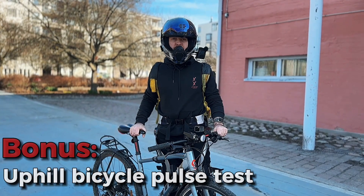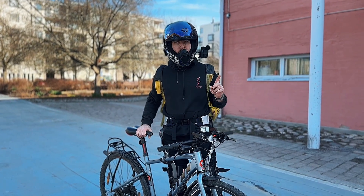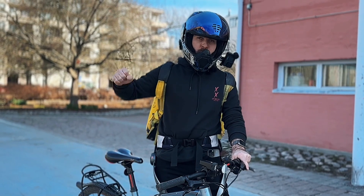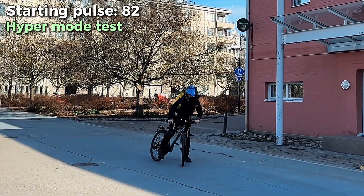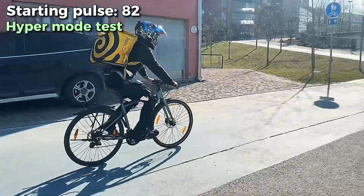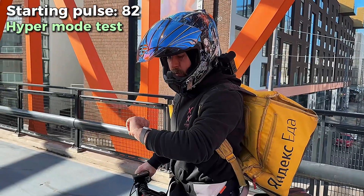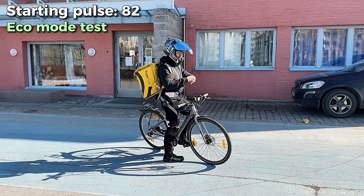Now we're doing an experiment measuring pulse with and without the HyperShell exoskeleton going uphill on a push bike. We'll measure it using hyper mode, eco mode, and no exoskeleton and compare. First, hyper mode — the most powerful mode. Resting pulse is 82 beats per minute. Let's go. Trying to breathe evenly, not going too fast — stopping and measuring: 114, up from 82.